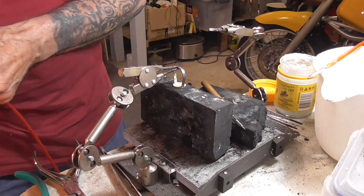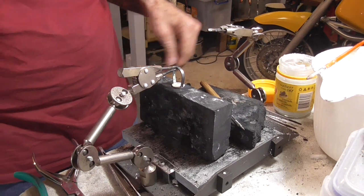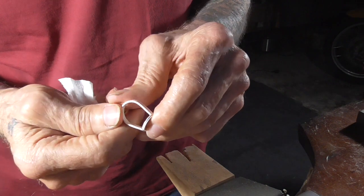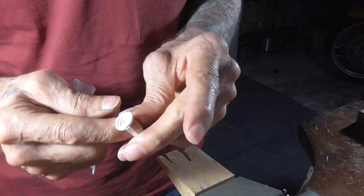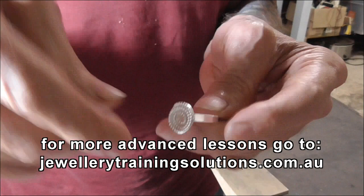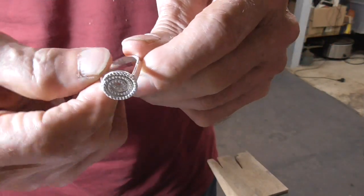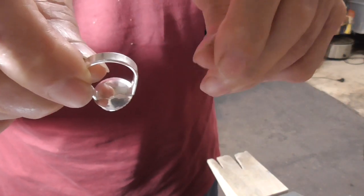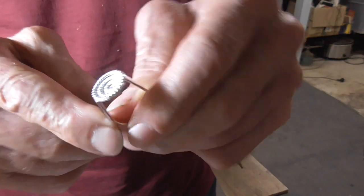Now we'll quench and pickle. We're out of the pickle — everything looks good, fantastic. I'm just going to put it in the tumbler and polish it and it'll be done. Here it is out of the tumbler, finished. Decent solder joins. Hallmarked and ready to go.